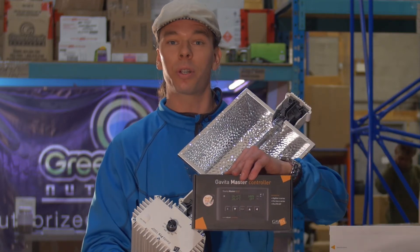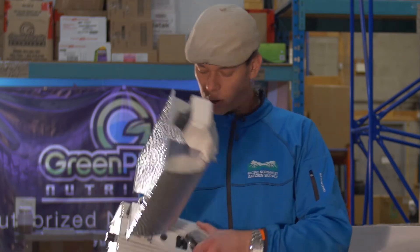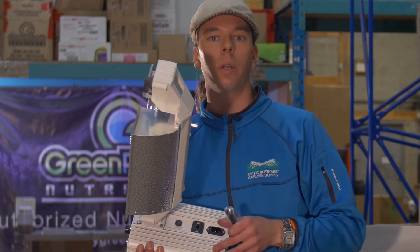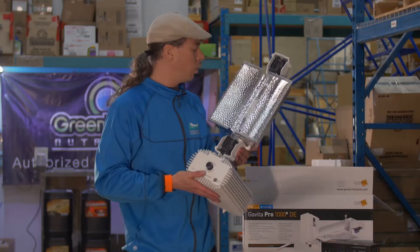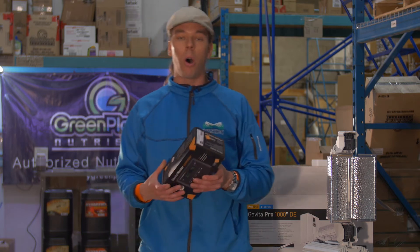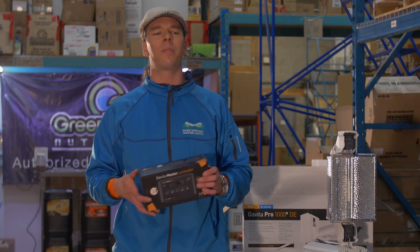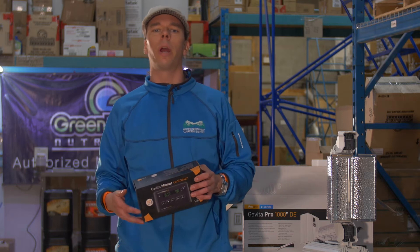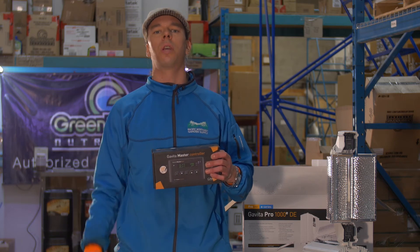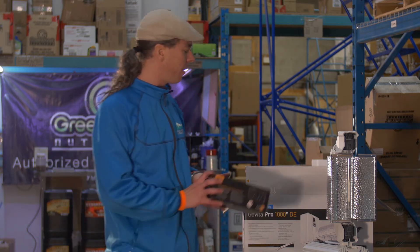The Gavita master controller is linking up to these units with little phone cords. The phone cords plug into this jack right here and simply tell the unit to turn off and on. This is, in my opinion, one of the biggest advances I've seen in this industry in a long, long time. The Gavita master controller has got sunrise and sunset options — the options on this thing are amazing. Go in your garden, turn off the breaker to your aircon, watch the heat in your garden start rising, and simultaneously, automatically, all your lights start dimming. This is truly smart technology. We're definitely going to the next level.